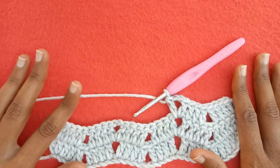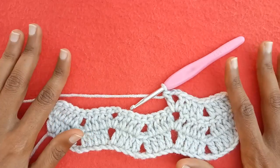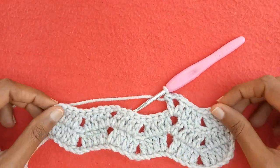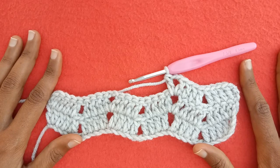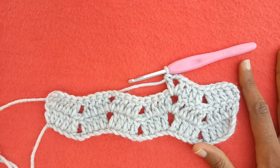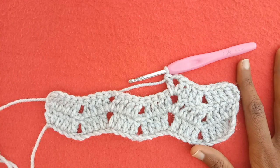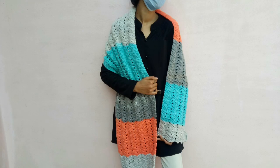I have made an adult medium size shawl — you can make adult large or any other size as well. You can also use this pattern for blankets by just adding multiples of 10 chains to the base chain. I hope you guys like this beginner-friendly tutorial. Give this video a big thumbs up if you like it, don't forget to subscribe to get more videos. Thank you so much for watching — take care, bye!